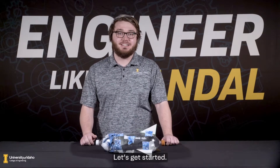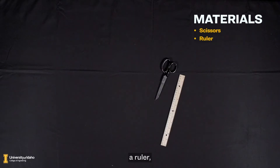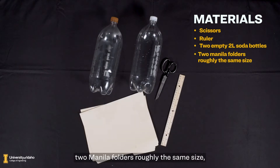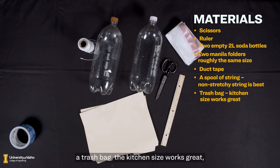Let's get started. For this activity, each person or group will need the following: a pair of scissors, a ruler, two empty 2 liter soda bottles, two manila folders roughly the same size, some duct tape, a spool of string — the non-stretchy kind is best — a trash bag (kitchen size works great), and a marker.